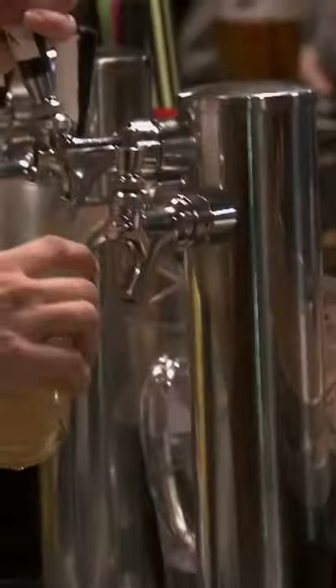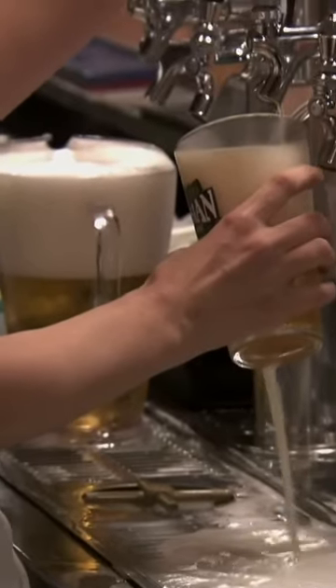So they keep a pitcher of water next to the tapper to rinse the foam — they expect the foam! It's status quo, I guess. And there's Jim. He doesn't see the beer going down the drain. He doesn't see anything.